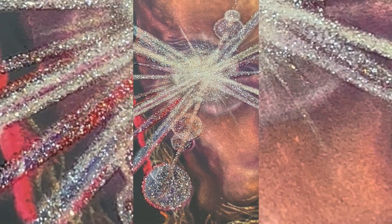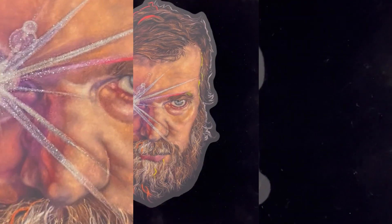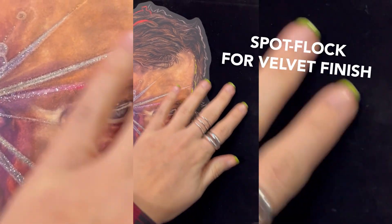To enhance the eye, we used a spot gloss UV that had a very fine silver glitter particle, and finally the black spot flop for that velvet finish.